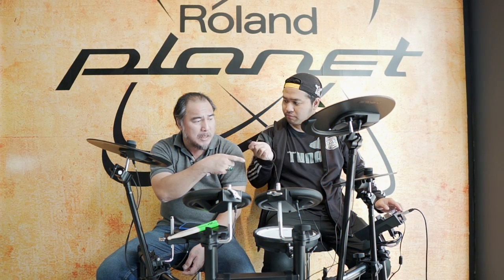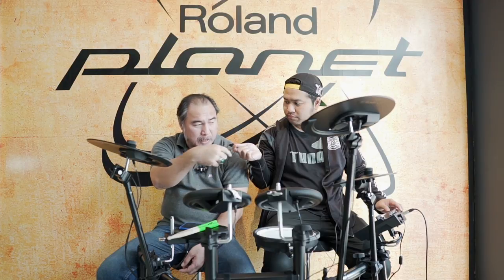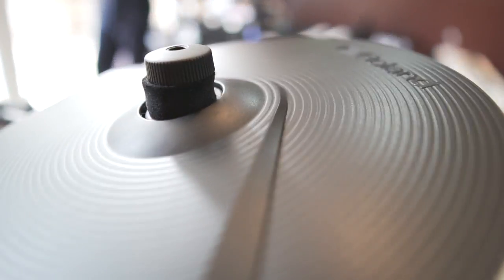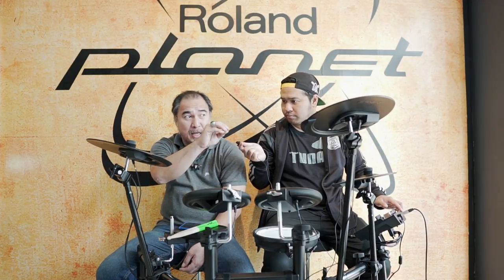Untuk seri di atasnya, harganya siap-siap lebih tinggi lagi. Bisa rekam pakai USB sama SD card buat nyimpan. Juga bisa masuk preset drum, bisa di-save sampai 50 preset drum. 50 user slot itu bisa kita ambil dari preset yang kita mau, misalnya kick drumnya mana, snare drumnya apa, jadi satu di satu user slot.